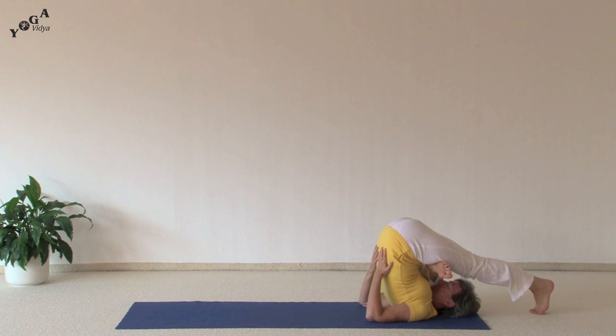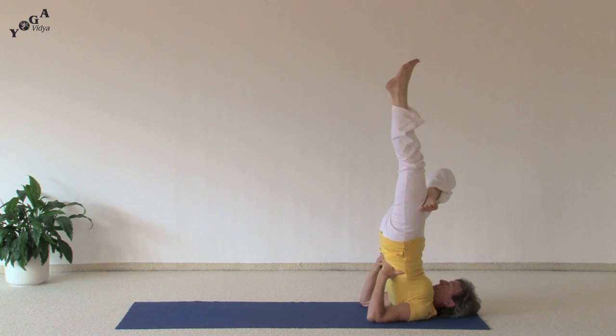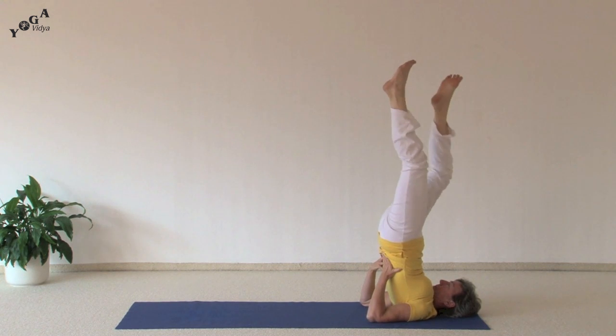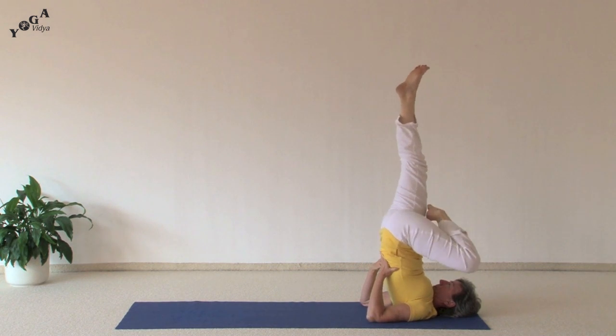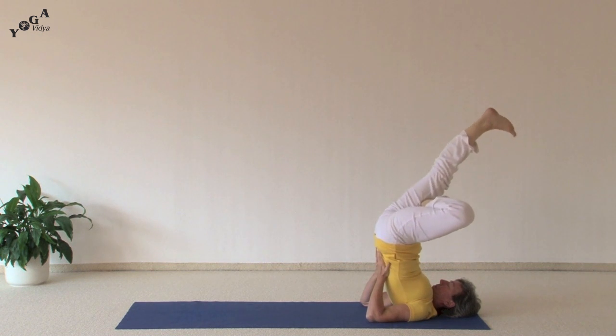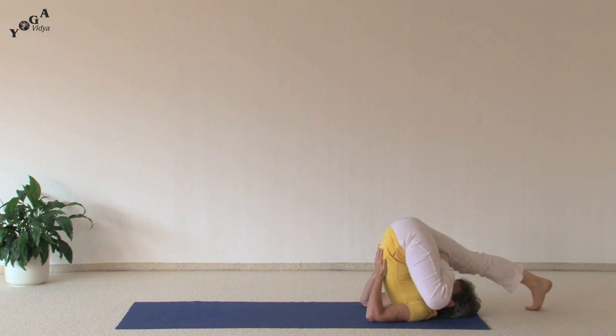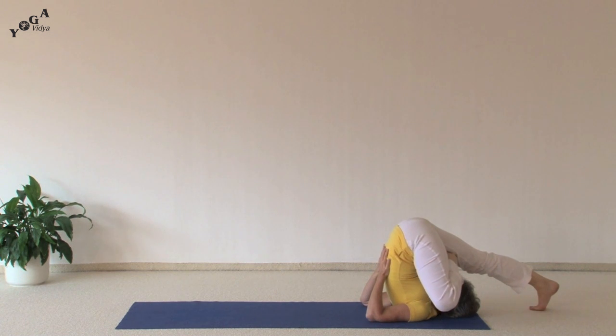And inhaling back up, we'll switch to the other side. Now the left foot will be in front of the right thigh. You'll exhale and drop your right leg over your head as far as you can. Take a few deep breaths.